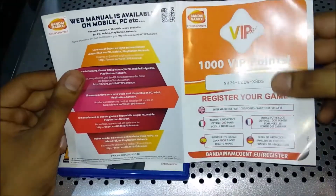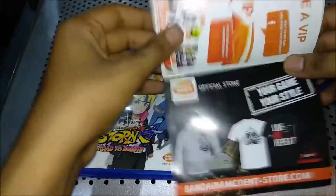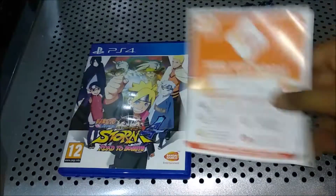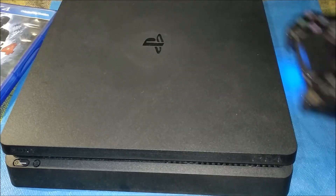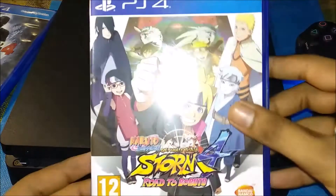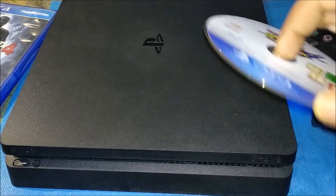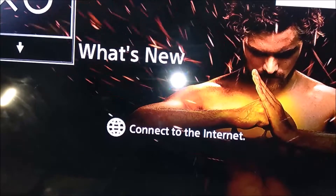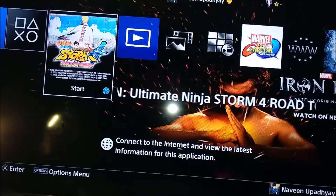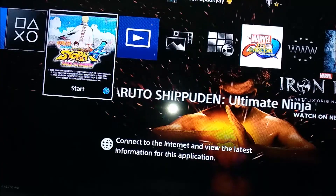So the code is already scratched — 1000 VIP points. Let's start the game — one, two, three. I have the PS4 on with the blue light. Naruto Storm 4: Road to Boruto. Now let's put it in and see if this Blu-ray is in working condition. Here is the icon — now we are going to click on this button, so let's start.